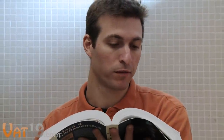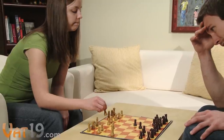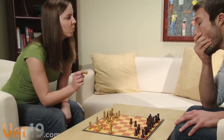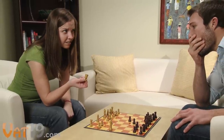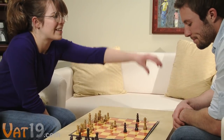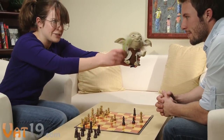Chess is cool, but sometimes it's tough to find an opponent. And if you do, they'll probably either take their sweet time for every move — 'What does a little horse do again?' — or they might actually know what the Torre Attack is. Total opponent. Much to learn, you still have!